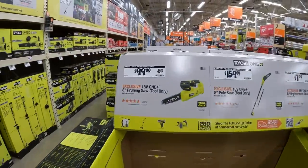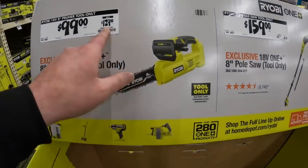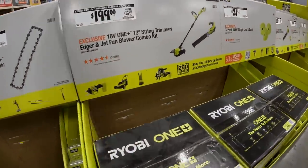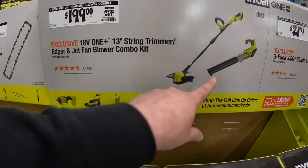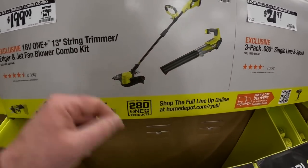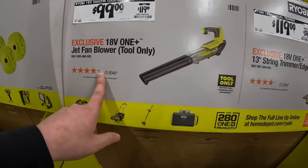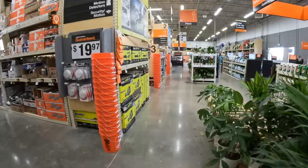This is a cute saw - I'm glad Ryobi made something small. $100, was $129, for the 8 inch pruning saw - that's brushed. That blower is mediocre.